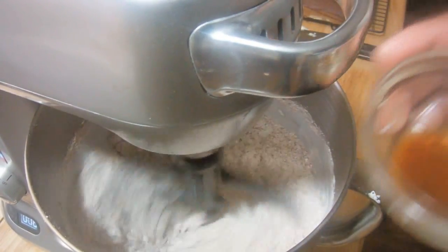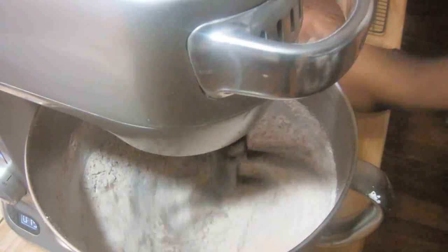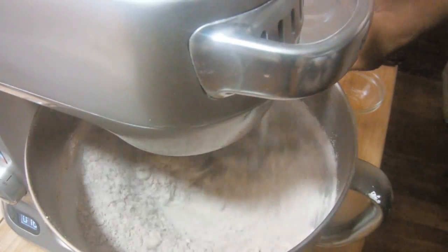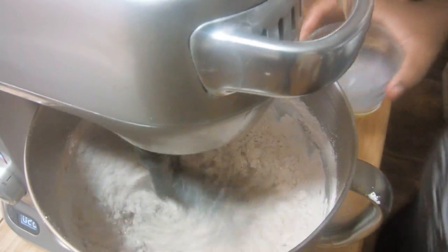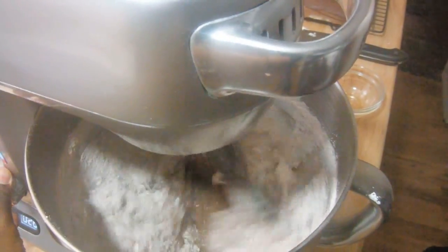Now add the vanilla extract and the milk. Adjust the speed to medium high and allow this to mix for about 30 seconds.